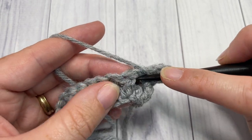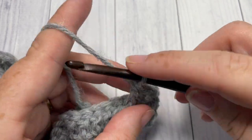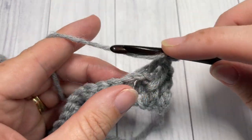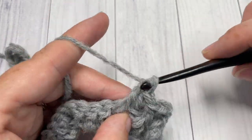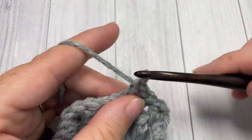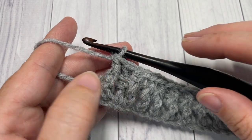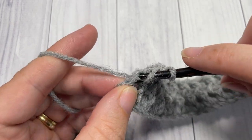Work a front post double crochet around the post of the next stitch, followed by a back post double crochet around the post of the next stitch. Repeat all the way across to the final stitch, which is your starting chain three, and then work a double crochet into the top of that starting chain three. At the end of row two, work a double crochet into the top of that starting chain.